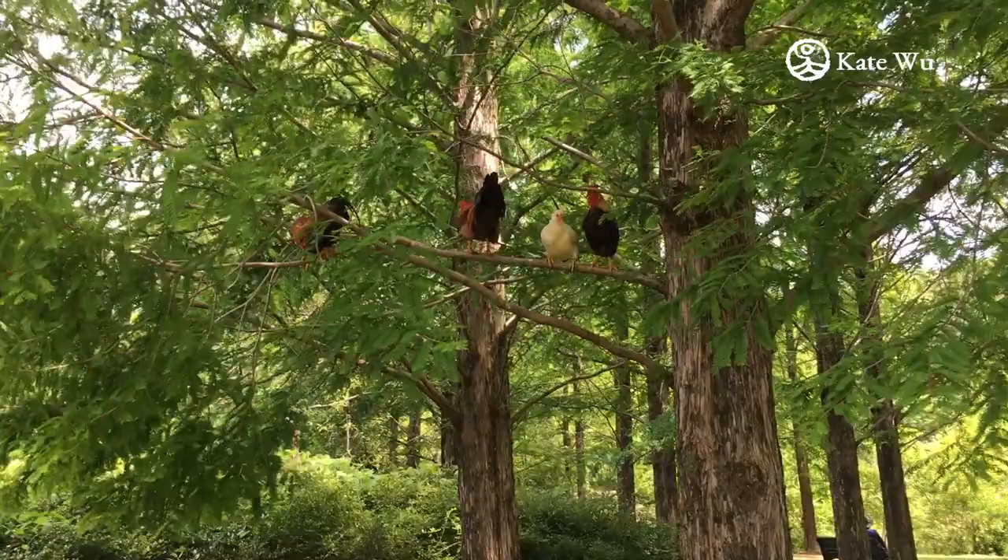Hi everyone, I'm Kate Wu. Welcome to my channel. In this video, I'm going to show you how I paint chicken.